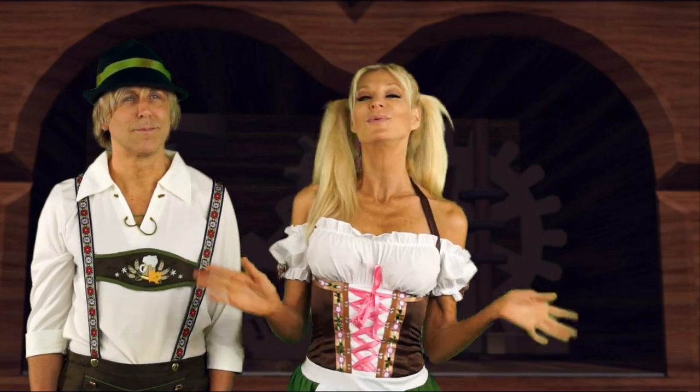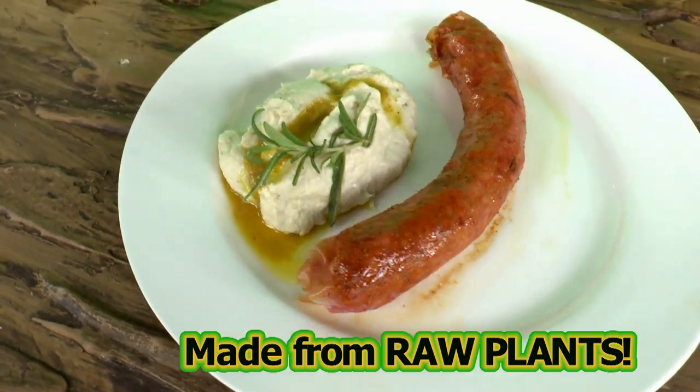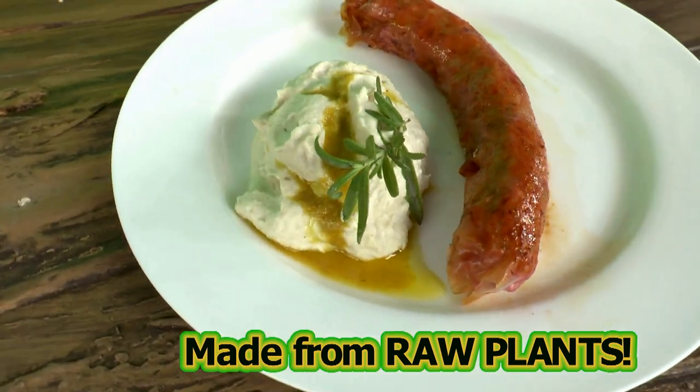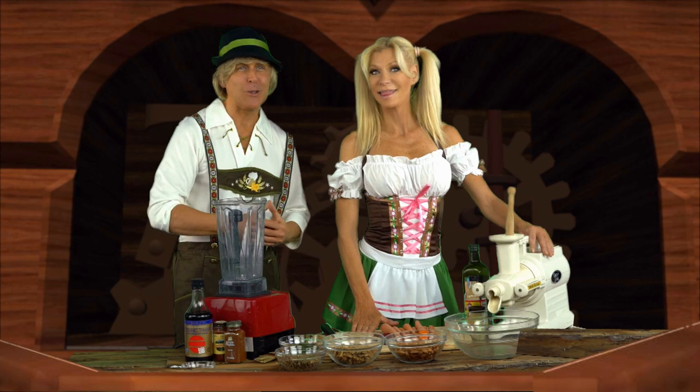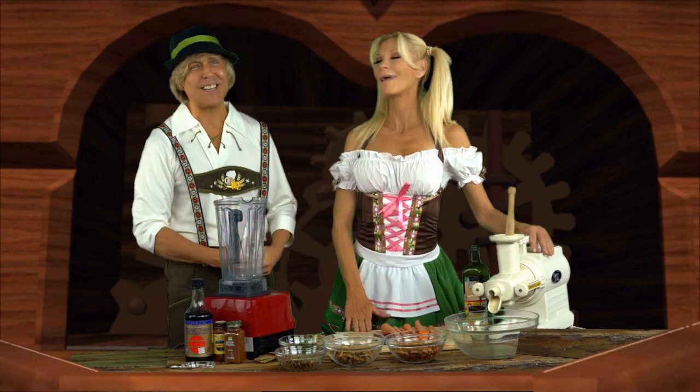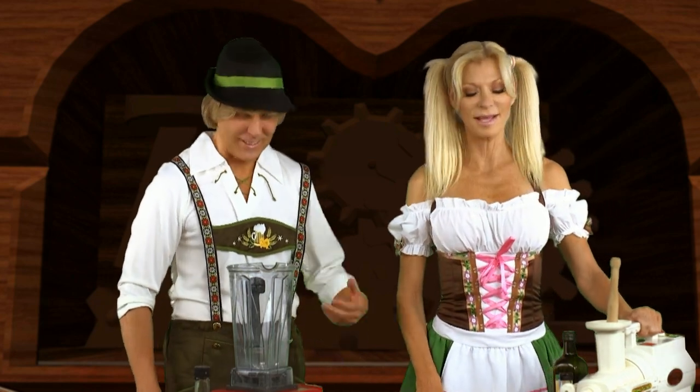So today, in honor of Oktoberfest, we are going to be making a Bratwurst sausage, but it's all vegan and all raw. I have my translator here today — he will be translating into German so you German people can understand what she is saying. Dankeschön. Bitte sehr.